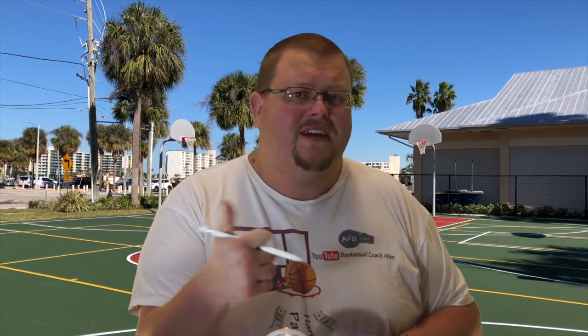Hello everyone, my name is Alan from House Basketball Training. On this channel I show you basketball plays, drills, and skills, so if you like that stuff hit that like button and subscribe. Today I'm sharing what I call the Horns baseline inbounds plays — these are plays I made up myself, so stay tuned and I hope you enjoy.